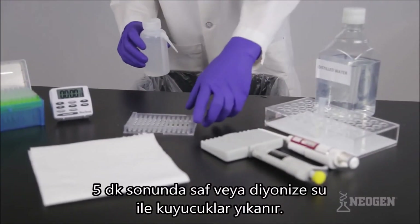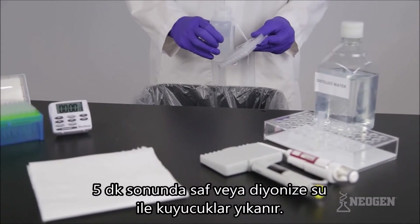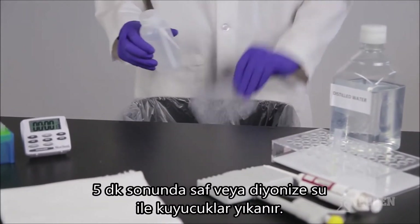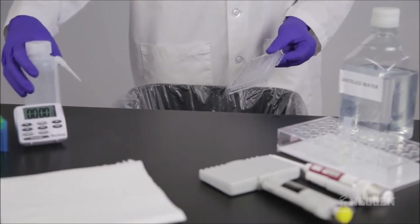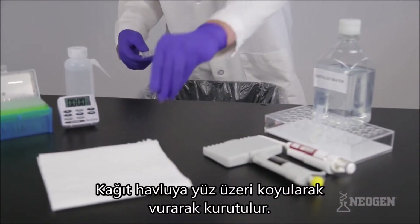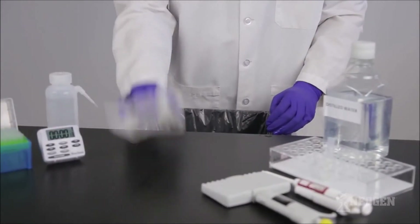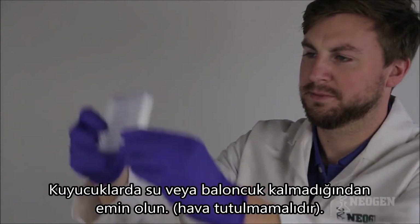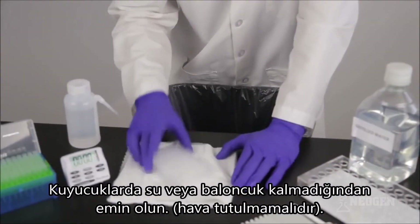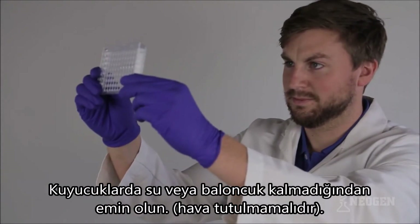At the end of the five minute incubation, shake out the contents of the microwells. Fill the wells with distilled or deionized water and shake out. Repeat this step five times, then turn the wells upside down and tap them on a paper towel until the remaining water is gone. Check for excess water or bubbles — if present, tap again to disperse. Do not put anything in the well or blow air into the wells.